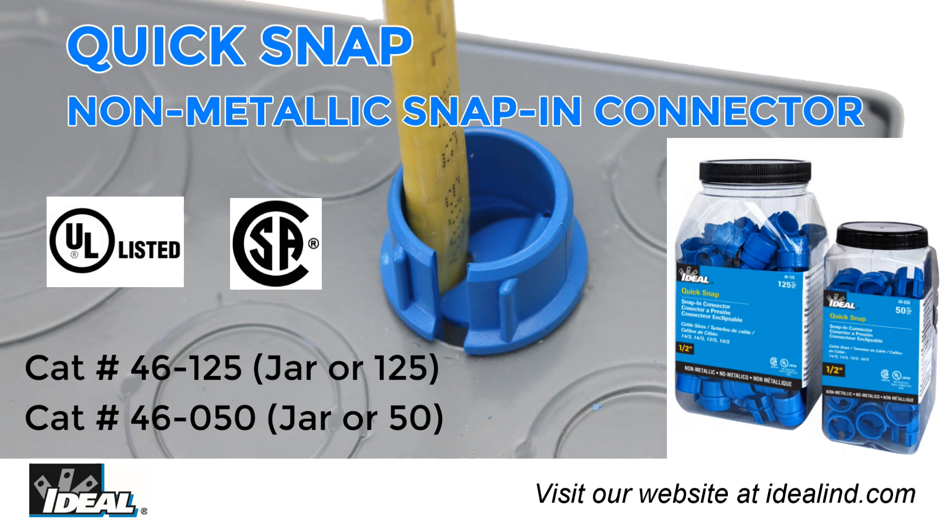The Ideal quick snap fittings are UL and CSA listed and provide exceptional performance and incredible value. Give them a try on your next residential job.